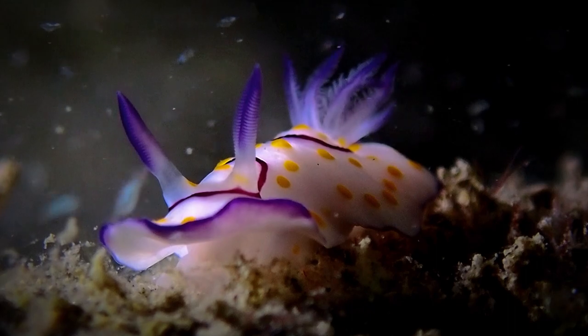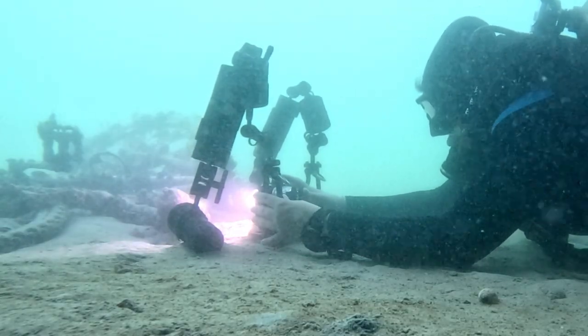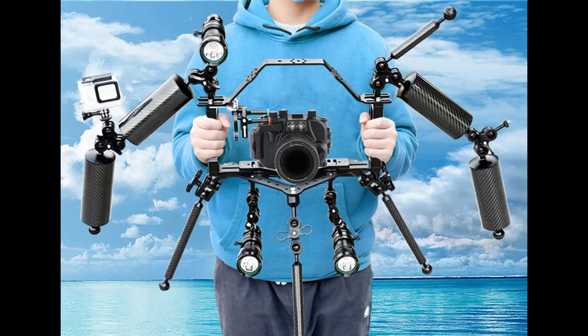What I liked about the tray is that not only am I able to use it on my camera, I can actually use it as well on my GoPro. These are the set of ideas that they had on the site.